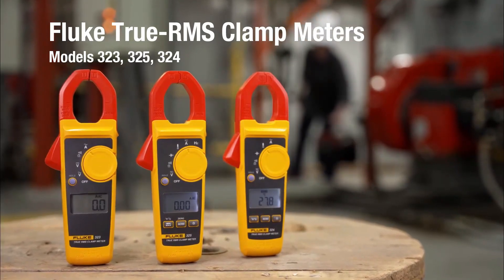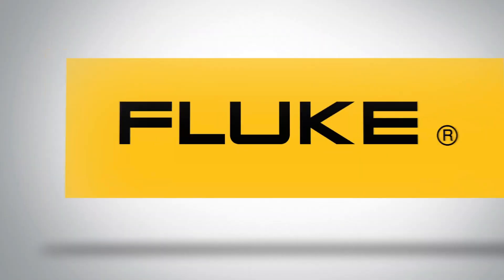If budget is not an issue for you, it can also serve as your best multimeter for home use. It measures AC current to 400 amps, AC and DC voltage to 600V, and resistance to 4 kilohms.